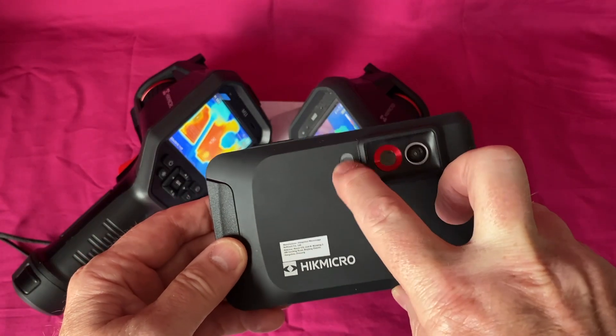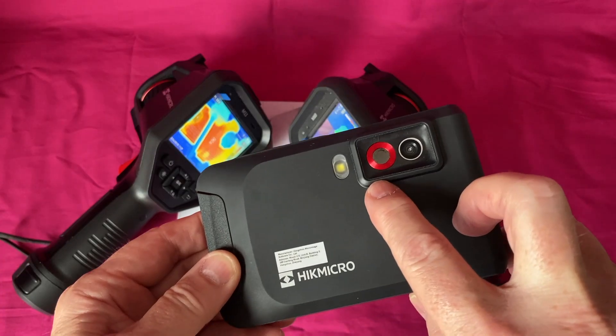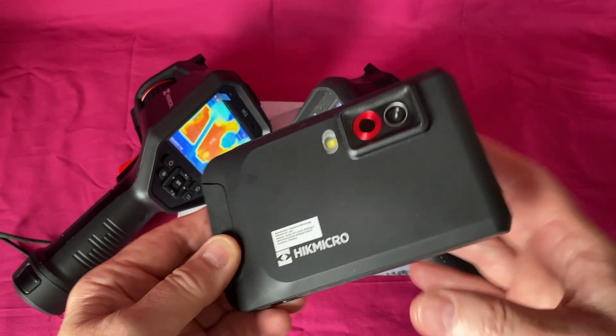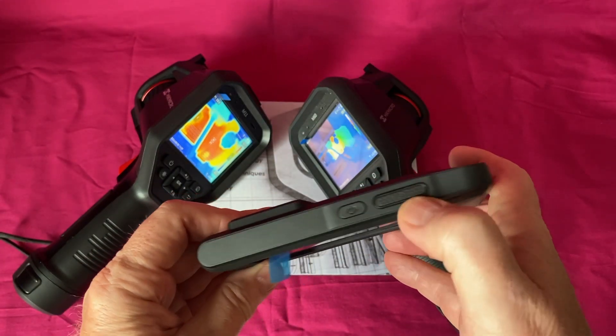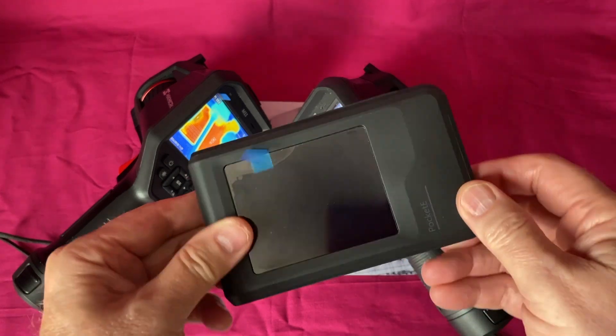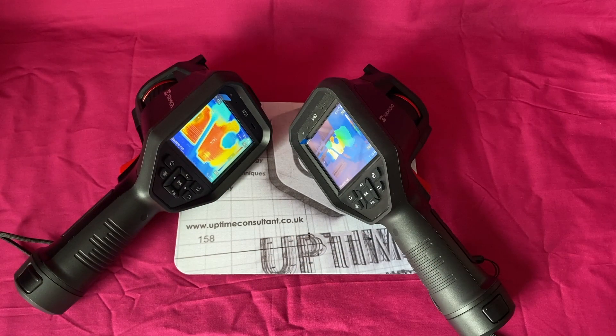The LED lights are really useful — lots of engineers commented that they wanted those on their existing thermal imager. It has an IR imager and a visual lens, only two buttons — on/off and a capture button — and if you hold it longer you get video. Everything else is controlled via the touch screen. There's a video on that — go have a look. Thanks for your time and look out for more videos in the future.